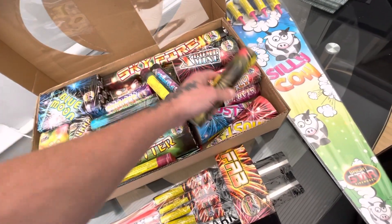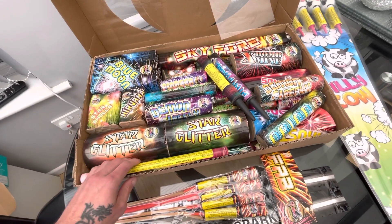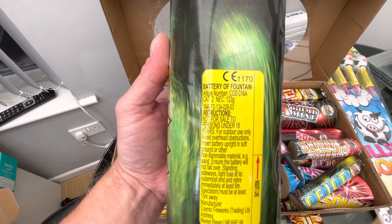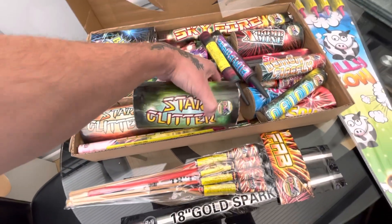So yeah, it's a nice little addition to a bonfire night stash I think. These ones here are a battery of fountains so these should go on for a little while — there's 123 grams in that. Yeah, it should be pretty good.